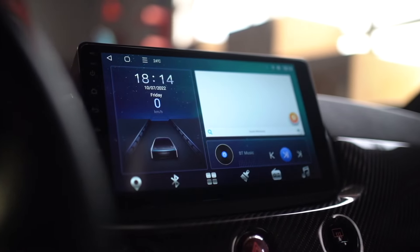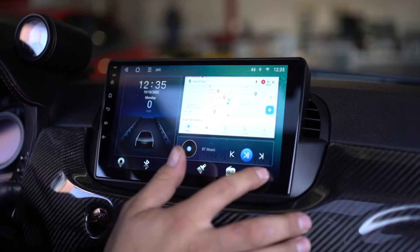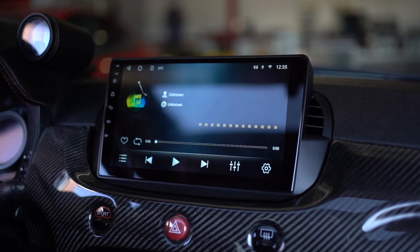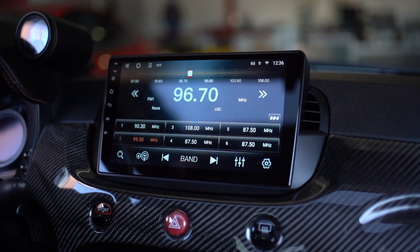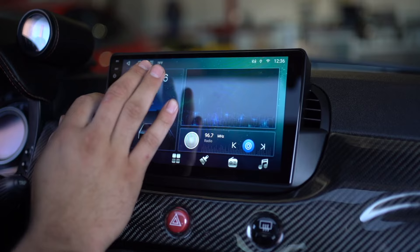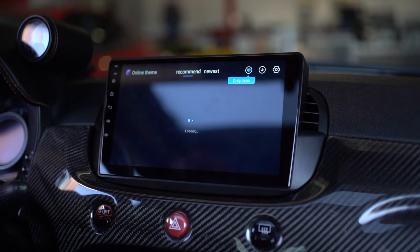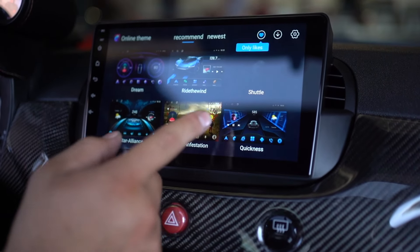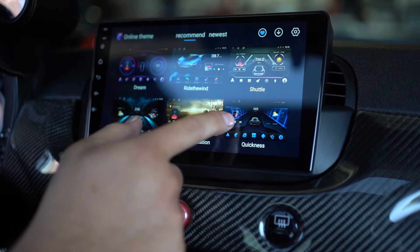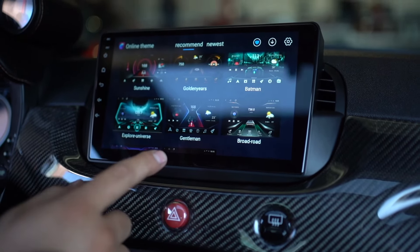Here we have the new display installed. Running a quick overview: you have your music here — this is anything that's playing or anything you've loaded onto the player itself. You have your radio here. You have your themes — touch the brush icon and you can change into any of these themes; they're all car-oriented.